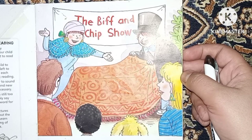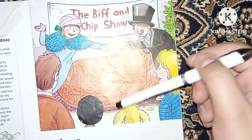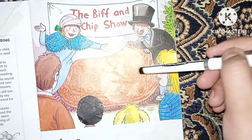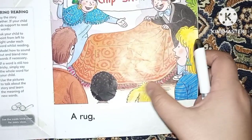You can see Biff and Chip — this is Biff and this is Chip. They arranged a show, and the name of the show is the Biff and Chip Show. Let's see what happened. There is a kind of cloth, a rug, and they are removing it. You can see all the spectators standing here.